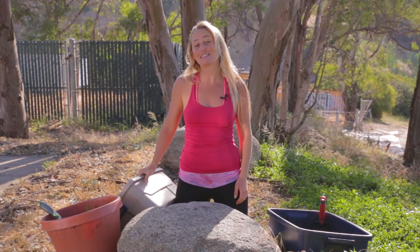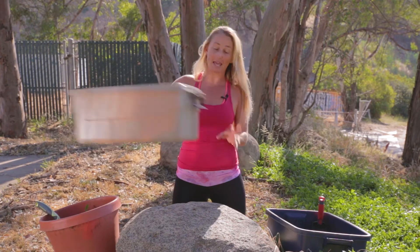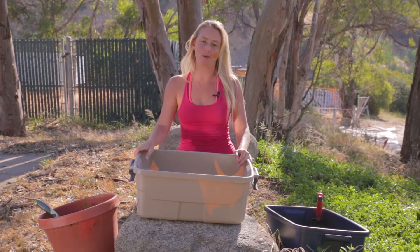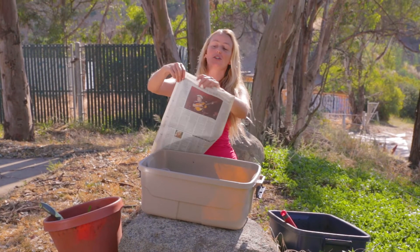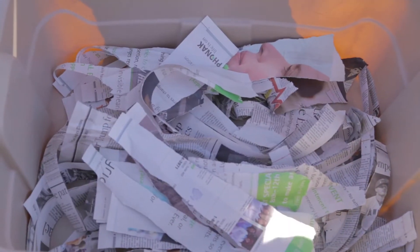This is Allison Teal. I'm here in Los Angeles at a composting facility, and I'm going to show you how you can make a worm bin composting tub — and you can use this in any indoor apartment in the world. First, get your local newspaper and shred it into one-inch strips. You want to cover the bottom of the bin.